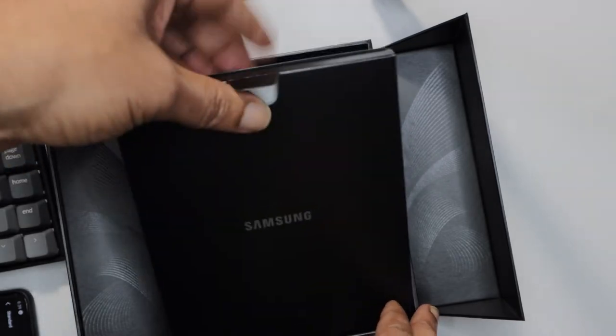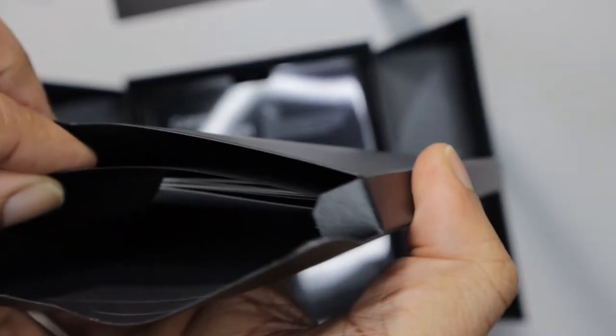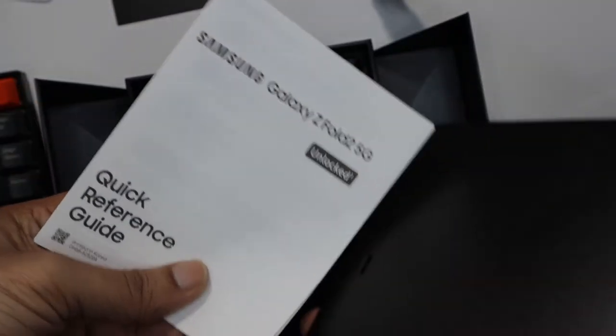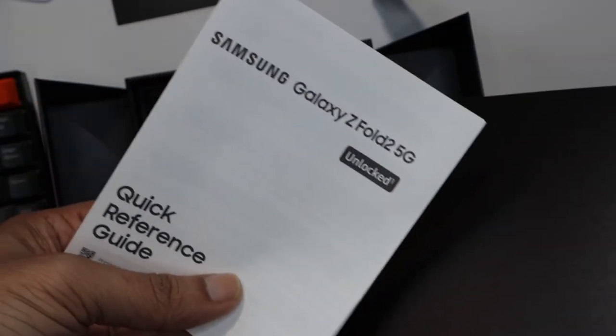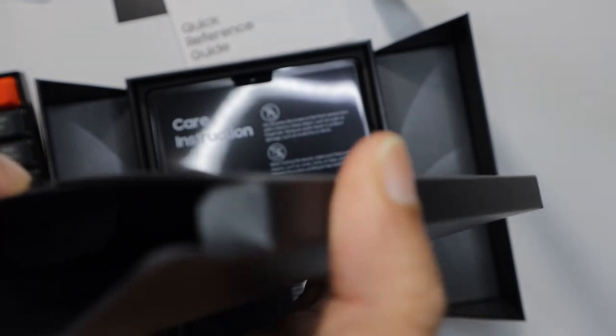Now let's see what else we have inside the box. There's got to be some paperwork — yep, a quick reference guide, and a SIM tool.